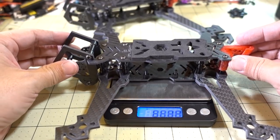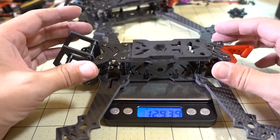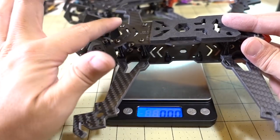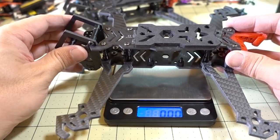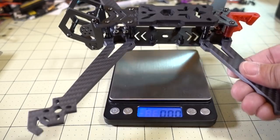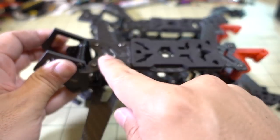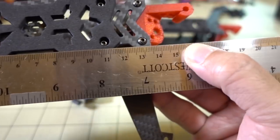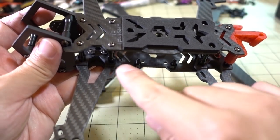The bare frame weight for the 5-inch comes in at about 129.4 grams — kind of on the heavier side, but it is a freestyle frame with top-mounted battery and you're going to have a GoPro up front, so you'll want beefy motors like a 2207 or 2306. The 7-inch comes in at about 160 grams, which isn't too bad for a 7-inch. Battery space is about 135mm front to back, which should accommodate a pretty large battery.